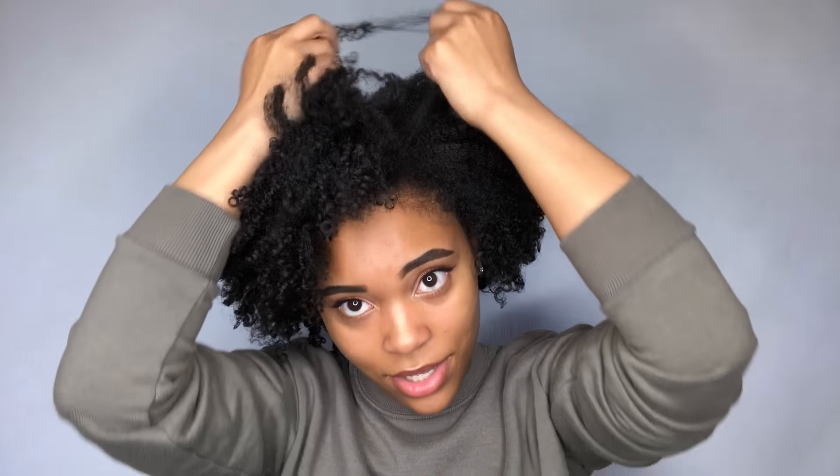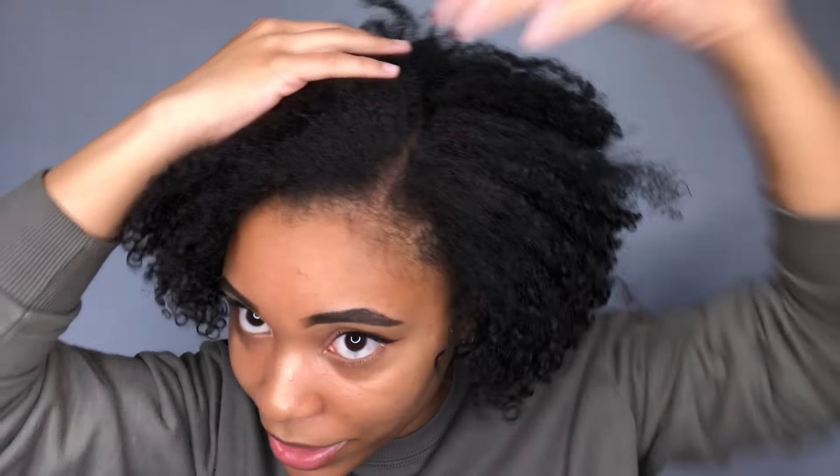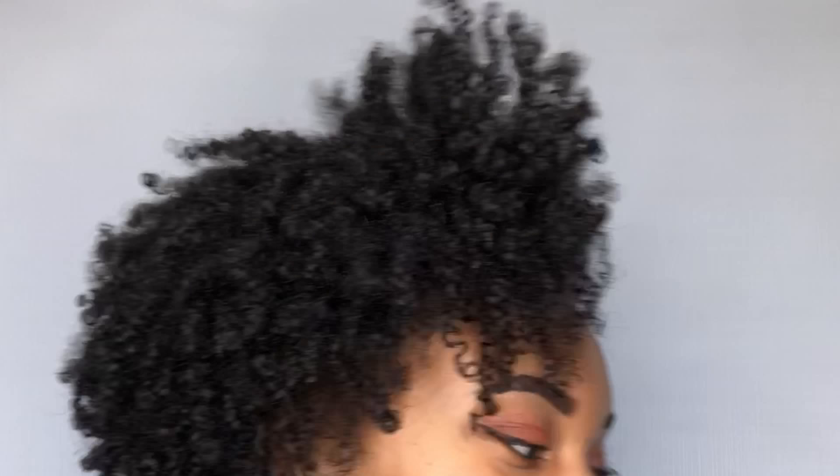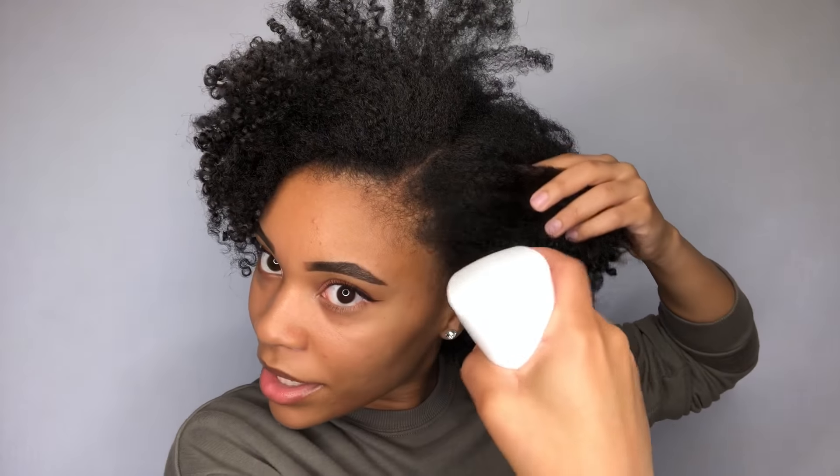As you can see, I can barely part through my hair with the comb, but I will be trying to make the part as straight as possible. If you have really coily hair and your hair is tangled, work very slowly — you don't want to rip your hair in this process. That part is straight enough for me. I'm going to be working with my aloe vera and water mixture.